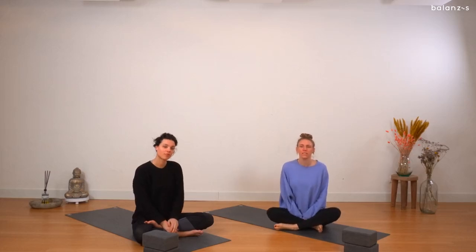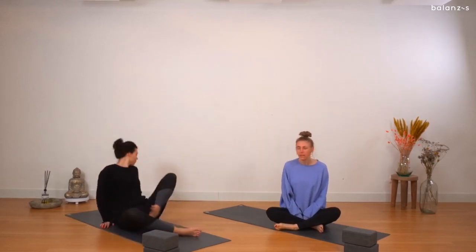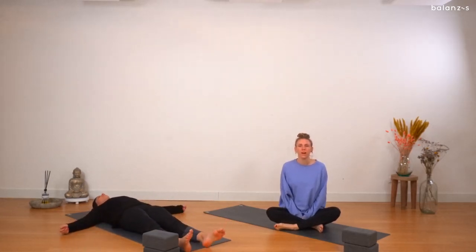We are doing a yin sequence today, but for now we're going to start laying down on our backs, so you can find your way down onto the mat. We're just going to take a moment to arrive in the space, connect to our bodies. If you haven't already, you can start by deepening your inhale and your exhale.